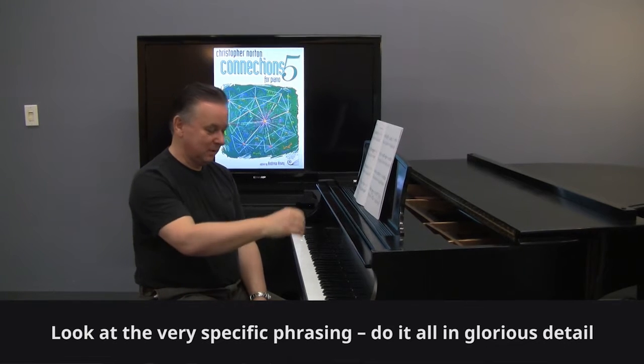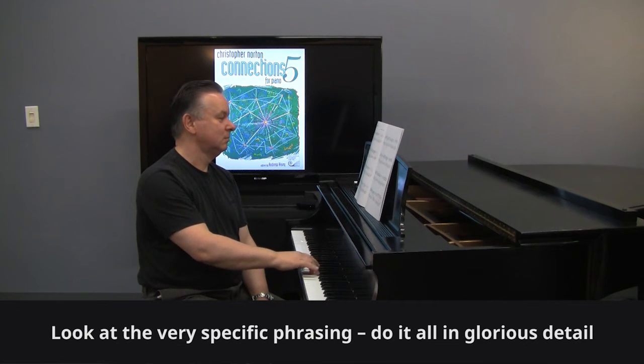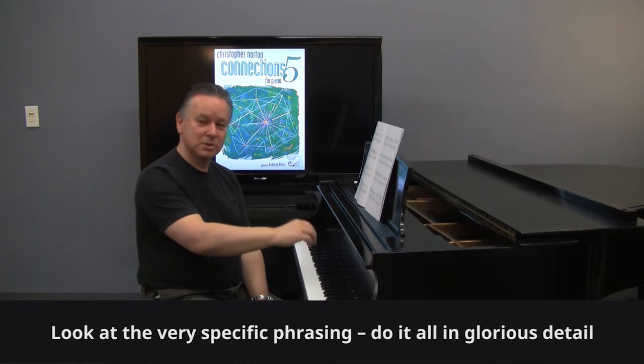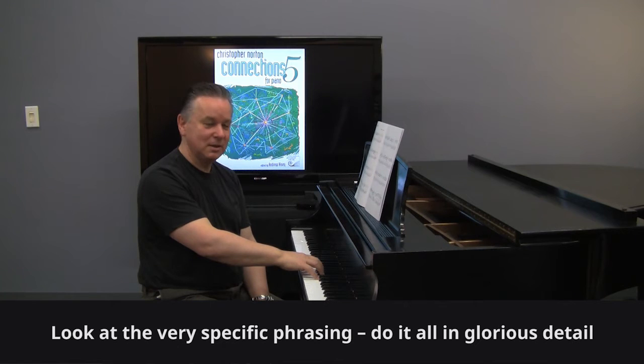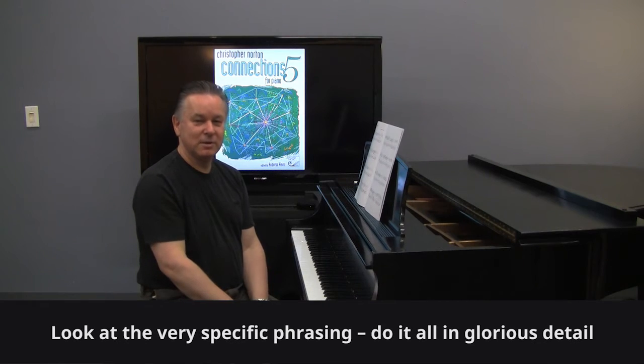This piece has incredibly specific phrasing. The beginning is a two-note slur, and then a longer slur, with a staccato as the second-to-last note. And then the next phrase follows similarly. So try and get all that detail in the phrasing.